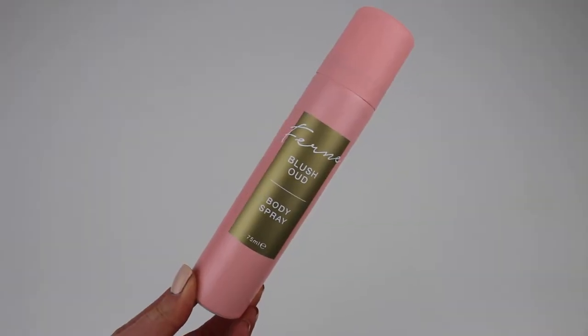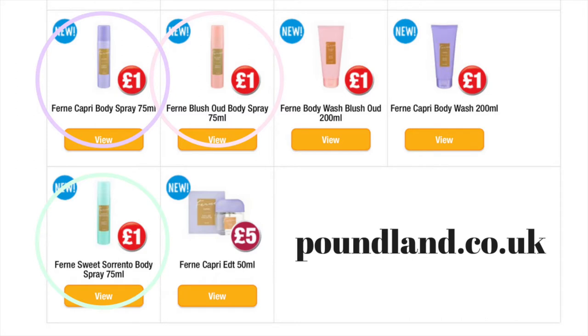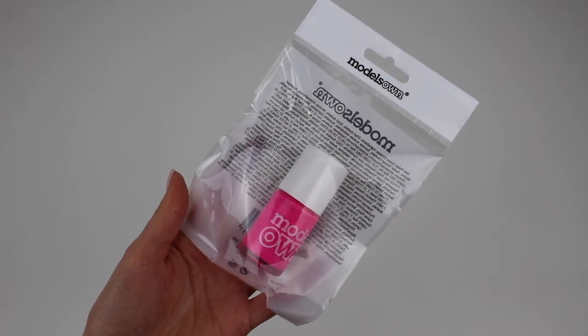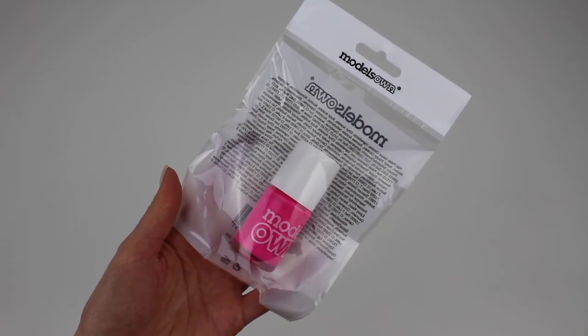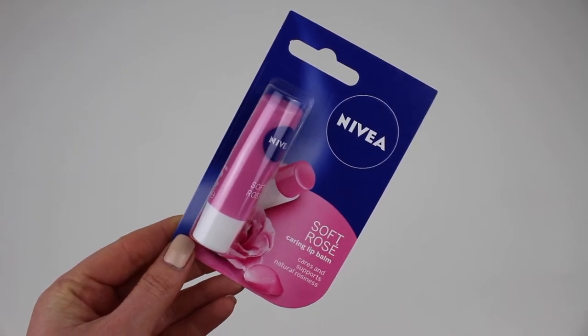Then I found this pretty body spray by Fern McCann — if you haven't smelt these you must, there are three to choose from and they all smell gorgeous. I also managed to find this Models Own nail polish called Island Hop and this Nivea lip balm in Soft Rays.